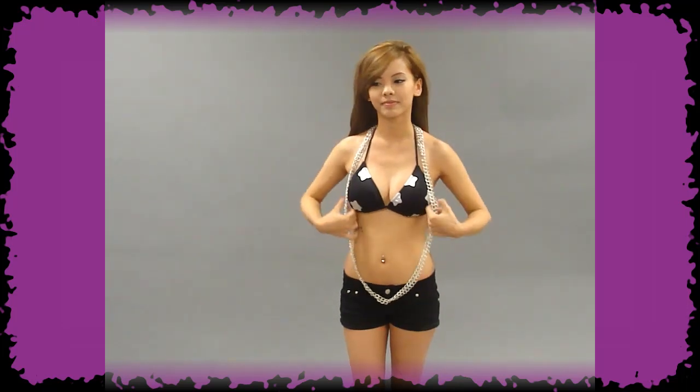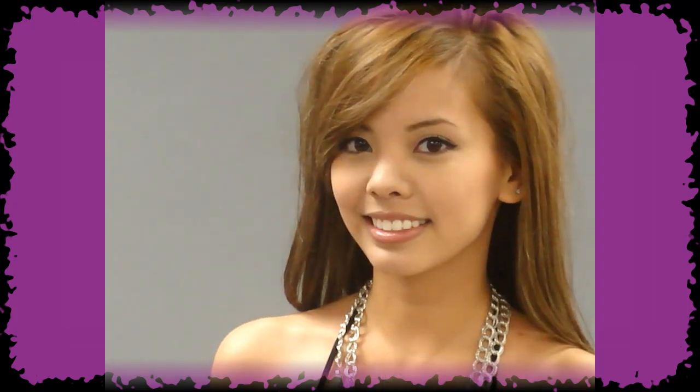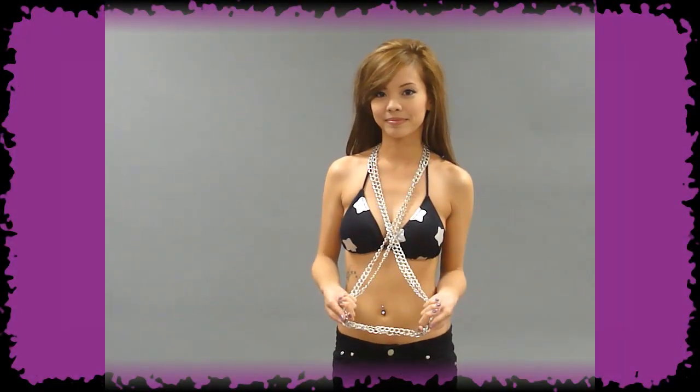For the third look, keep both of the loops together and drape it over your head like a long necklace. Or for a different version of the necklace, grab the ends of the chain and twist it, then put it over your head again to create the look of a shorter, layered necklace.